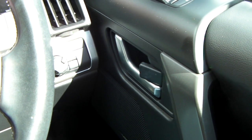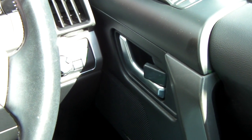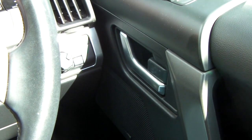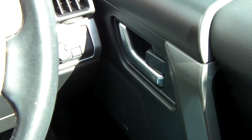Has your Freelander, Range Rover or Discovery developed this fault? When you lock the car - which is what I'll do now - you see the lock closes. And then when you open the car door, this is the driver's door, it doesn't open the lock.